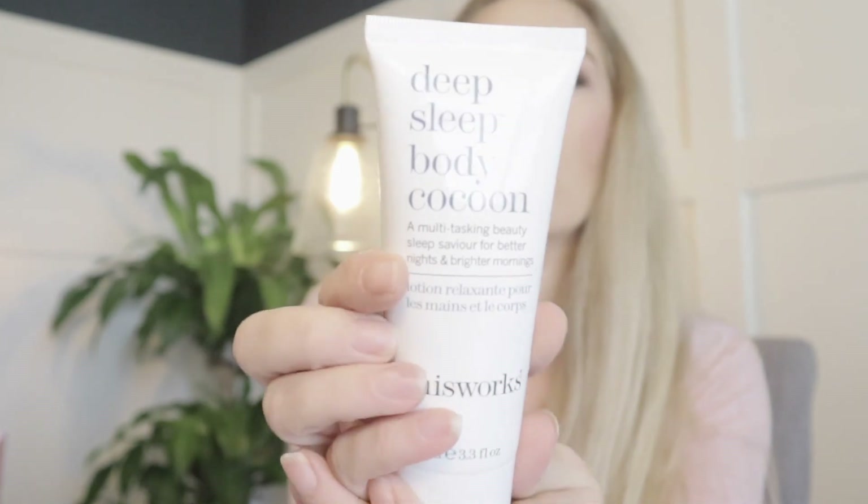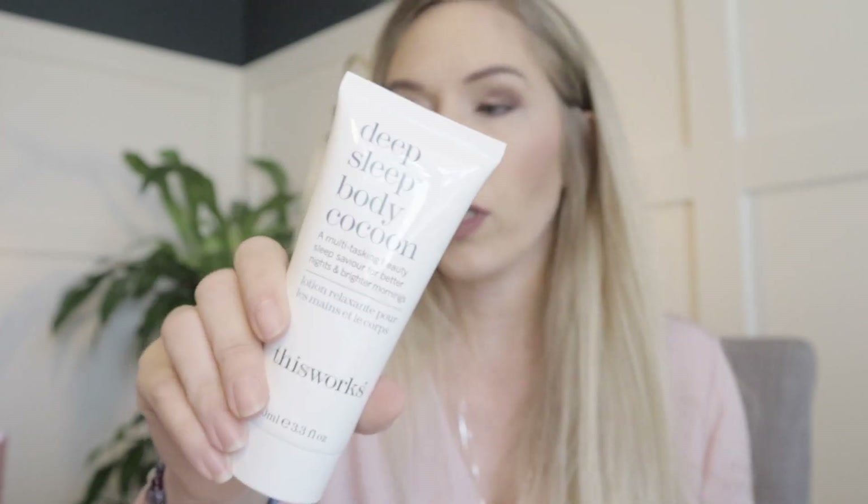This is the This Works Deep Sleep Body Cocoon — I don't think this was a choice. It's a $40 value. You use it nightly after bathing at bedtime to restore and nourish the skin while you sleep.